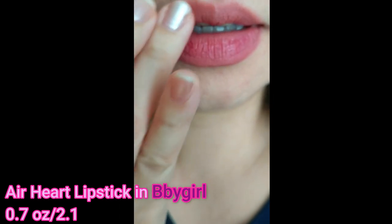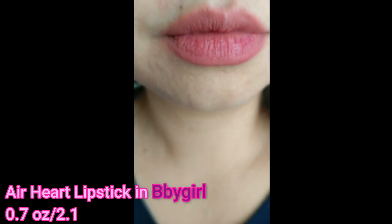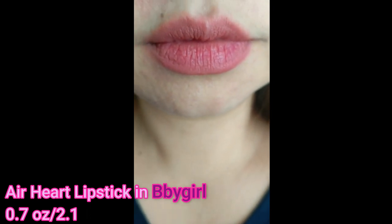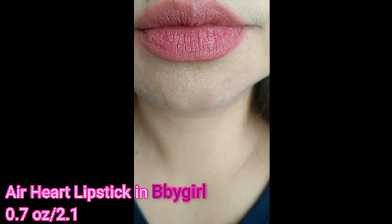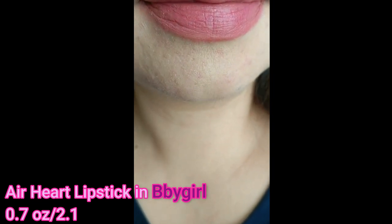I think this set is a great find because this costs $25 for the two products, but if you buy the lipstick alone it costs $17 while the cheek stamp is $24. So I really enjoyed using these products and I hope you enjoyed this video, guys. Thanks for watching — see you soon!